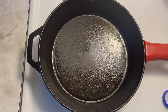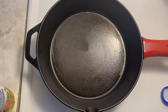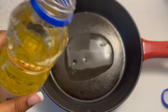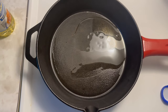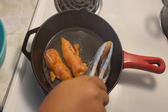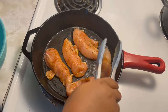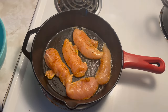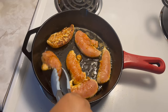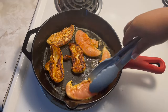Now it's time to fry my chicken. I put some oil in my cast iron skillet, and I used about five or six pieces of chicken. I usually cook until it's golden brown on each side — just look at that skin, it just looks so good.